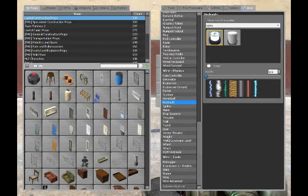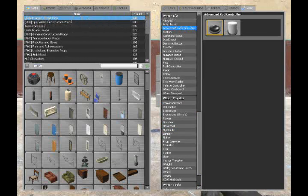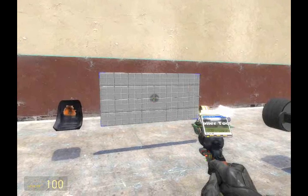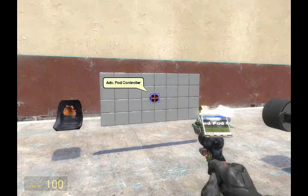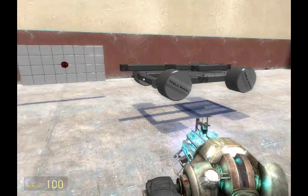Place it there, then right click it and right click the seat to link it. But of course, you all knew that.